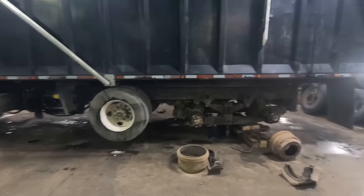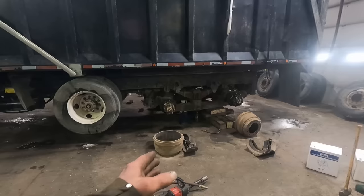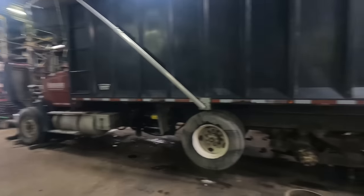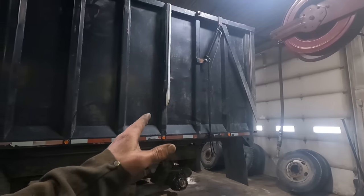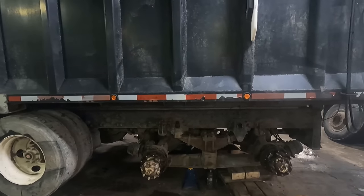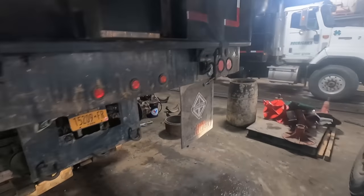Today we're adding to the scrap metal file. We figured we would pull this Freightliner truck in and pull the brakes and stuff off of it - that's going to add up in the scrap metal pile since scrap metal is paying so high. This truck usually has flotation tires on it so we can haul corn, but we ended up putting the narrow tires on it. We got done with harvest back in November/December and we're finally getting it in the shop here to do the brakes.